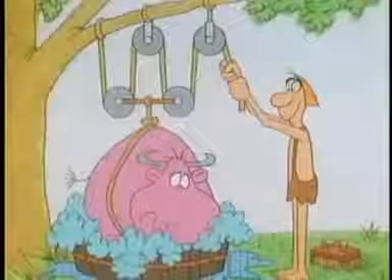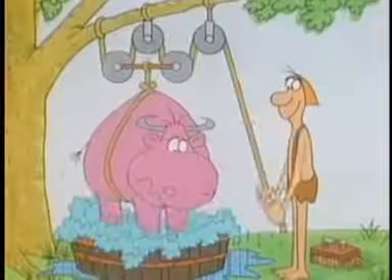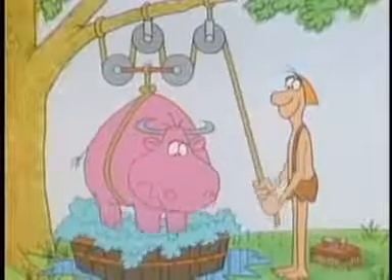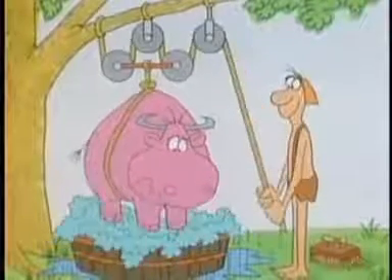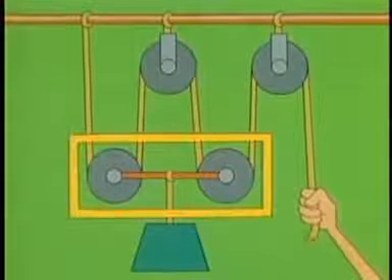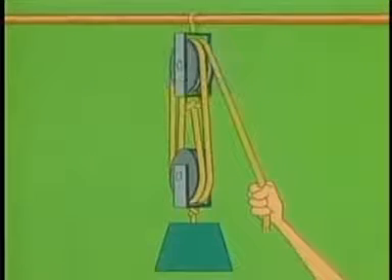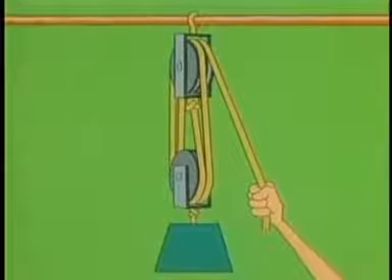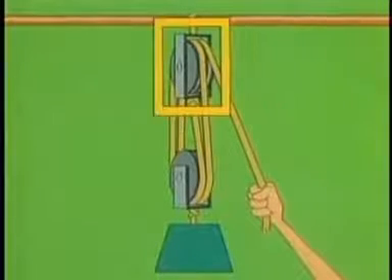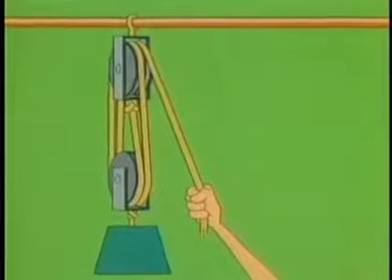And in exchange, you have to exert your force four times the distance that the load moves — you trade distance to get force. Now, suppose you arrange these pulleys in a much more compact way. You can put these two pulleys next to each other on the same axle, and the same with these two. The pulleys still work the same way, and the mechanical advantage is still four. This device is called a block. The whole system — pulleys, blocks, and ropes — is called a block and tackle.